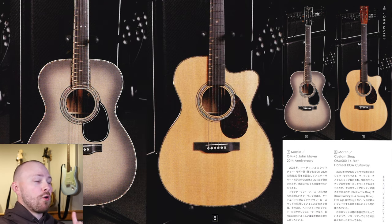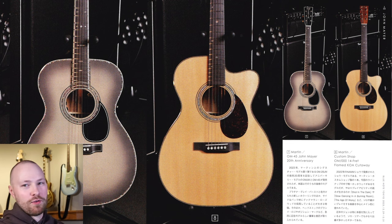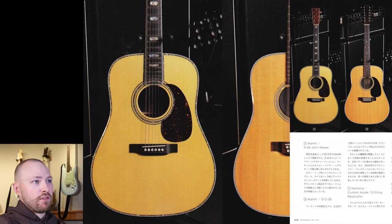Moving on, we have a Martin Custom Shop OM000-14 fret flamed koa cutaway — and it's great to have flat-out confirmation on exactly what this guitar is, something we had 99.9% theorized. It's a show model announced at NAMM 2022, and the only model with a cutaway in this lineup. It has a high percentage of live use for songs like Shot in the Dark, Slow Dancing in a Burning Room, and The Age of Worry. This is probably my personal favorite acoustic of all the ones John has been using — a koa guitar with a cutaway is just an absolute dream.